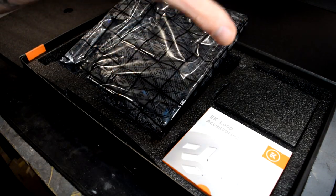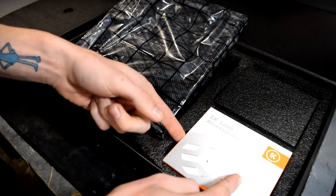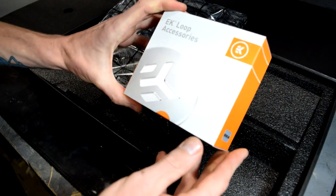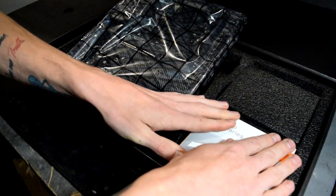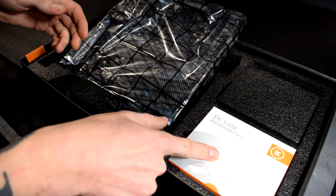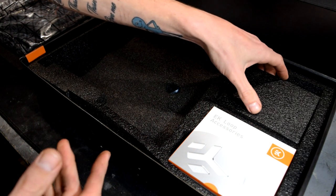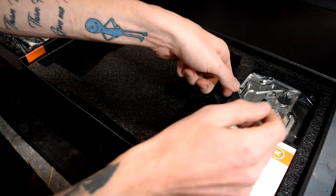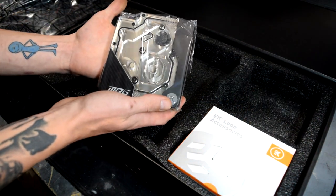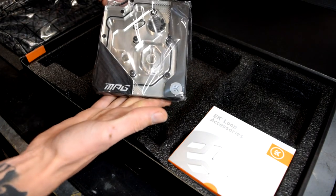So we've got the motherboard here. One of my favorite parts of these boards — this is their second MSI and EK combo — it comes with your EK Loop accessories, which includes the EK leak tester. That right there makes this a pretty much hassle-free water cooling experience for any newcomers out there, or even if you're experienced — that is one of the most important tools you can own as a water cooler. Let's put this beauty to the side for a moment and check out what else this comes with.